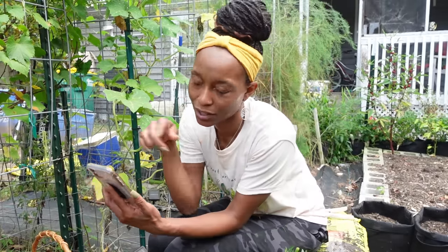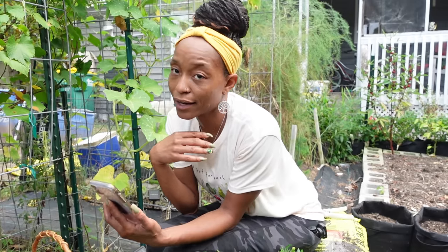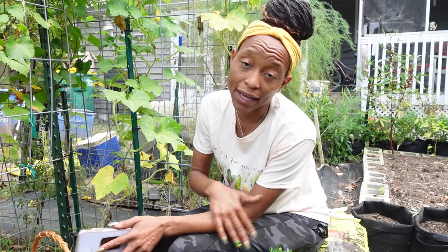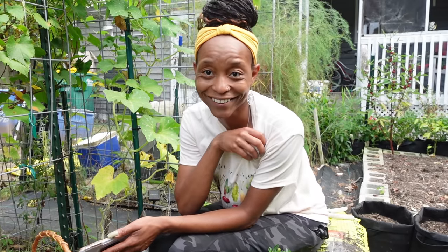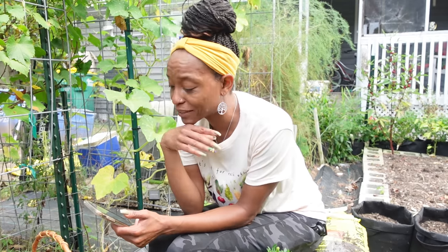Someone new to the channel asked have I considered a freeze dryer. I definitely have, and then I checked the price and was like — no. They're really awesome and apparently keep the nutrients of the vegetable much better than dehydrating, but I cannot afford a freeze dryer. Unless I decide to save for one, I won't have one.